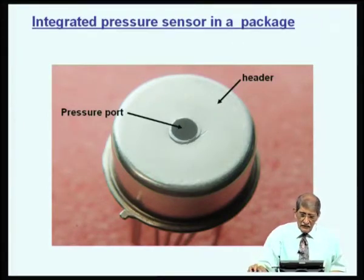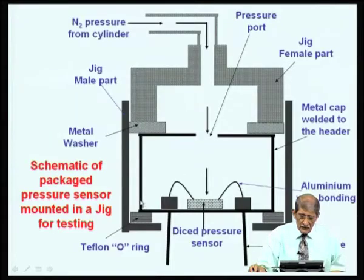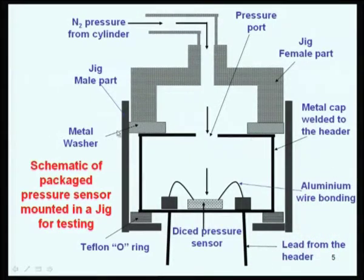While testing, we connect it to a gas cylinder. For quick fabrication, we use a jig which holds onto this, with the tube in the jig. This is actually the metal cap with a hole; inside the metal cap the die is there. The die is here, leads are connected with aluminum wire bonding, and the whole thing is put inside a jig which is held in position by some arrangement. A tube is connected to the jig, or you can connect the pressure cylinder straight into an existing tube.